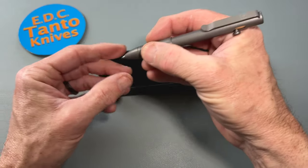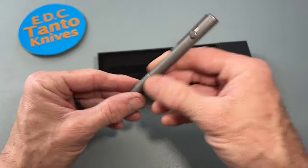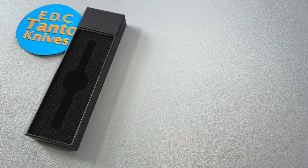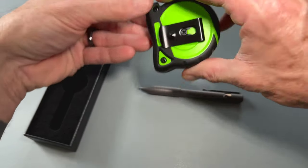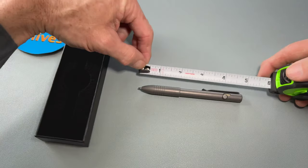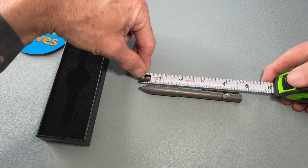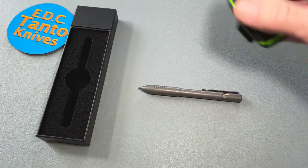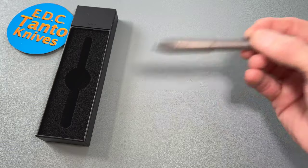As it stands right now with the insert that's in it, it's just about four and three quarters of an inch. That's pretty cool.